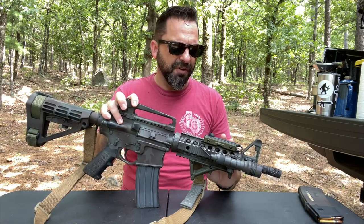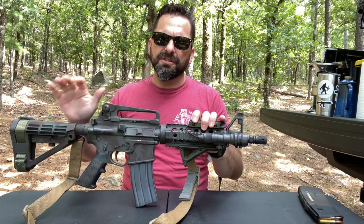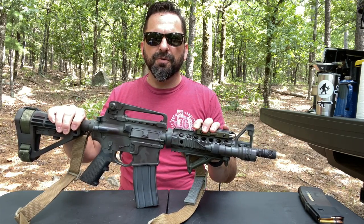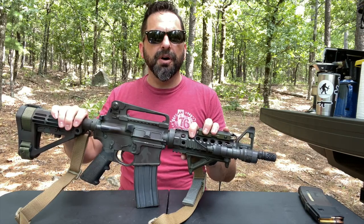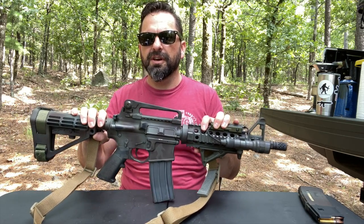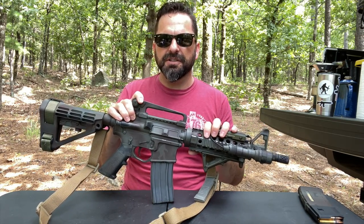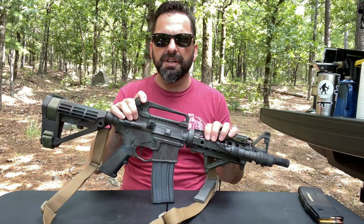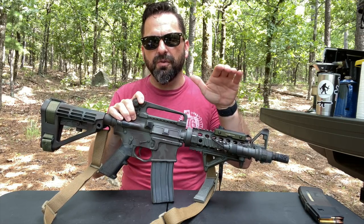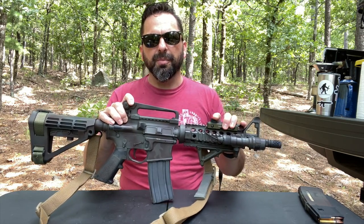One of the things I noticed with this pistol was when it was just the keep it simple build, it was light, which is nice. But when shooting it, it seemed to have a weird recoil impulse — it was really snappy. Adding some weight to this thing, I think, actually did it justice. It adds weight to the front end, and in addition to the brake, I think it really helped. I can get really quick follow-on shots now. This thing's really a pleasure to shoot — I don't know if it's the additional weight or the compensator.